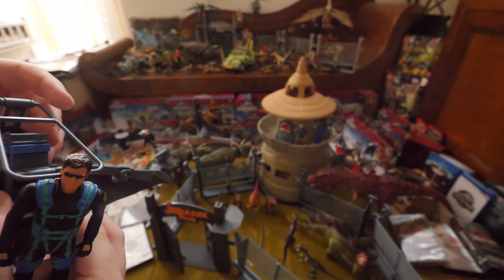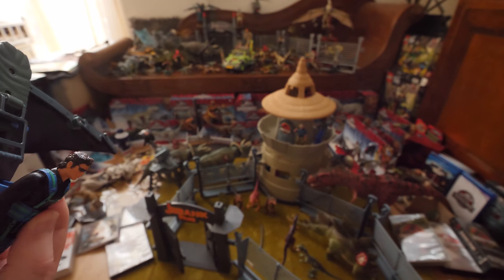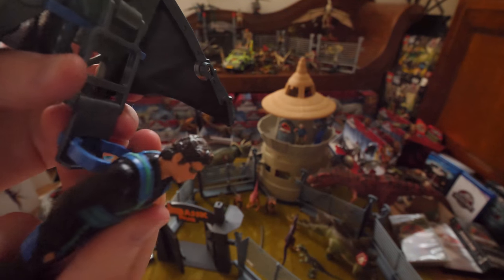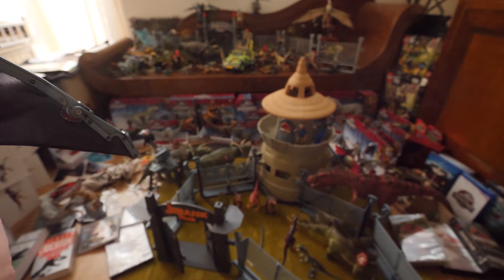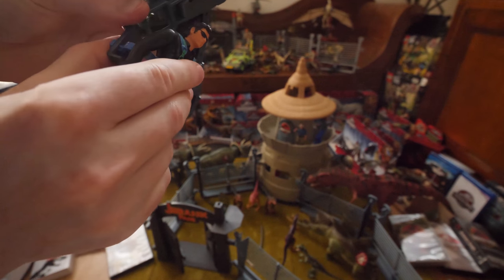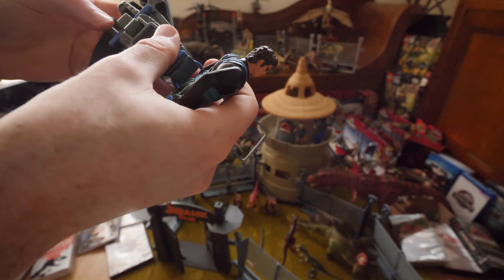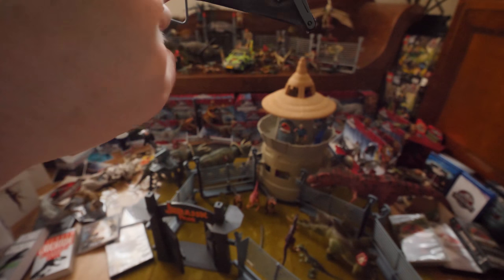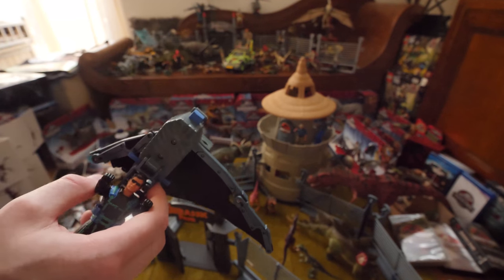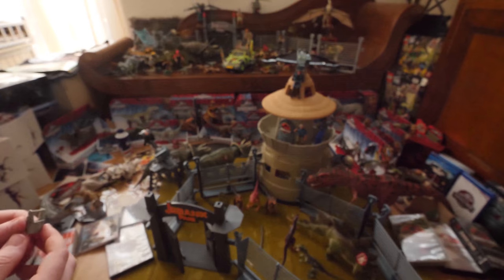The Ian Malcolm glider almost was featured in The Lost World: Jurassic Park — just like the raft scene in Jurassic Park 1. It would have been very cool; it would have featured during the Velociraptor chase right near the end. There are two Ian Malcolms that look the same but the hair is different — one looks like Jurassic Park 1 and the other looks like The Lost World. I already have this Ian Malcolm glider as well, over there all the way in the back.